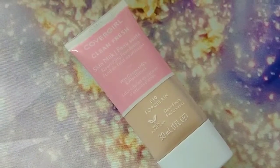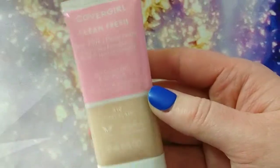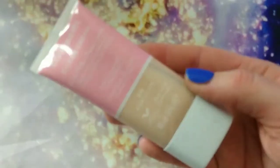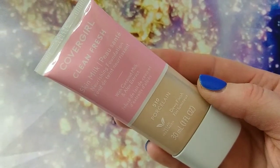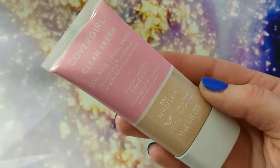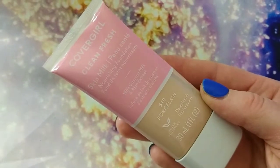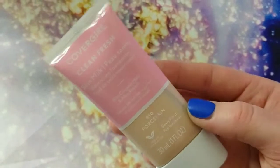Hello my love! So today's video is going to be a review on this new CoverGirl Clean Fresh Skin Milk Foundation. Now there are a few reviews out on this and they're not so great, but I never base my opinion off of other people's reviews. I always give an honest opinion.